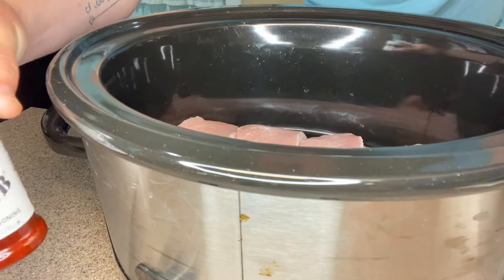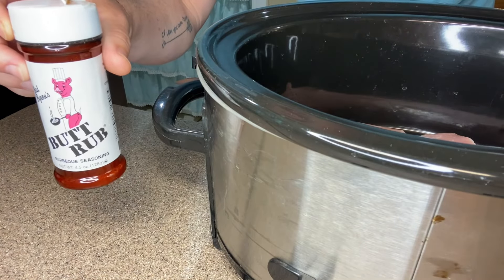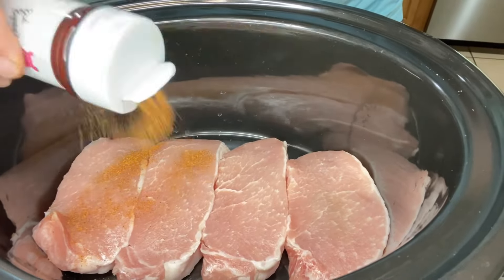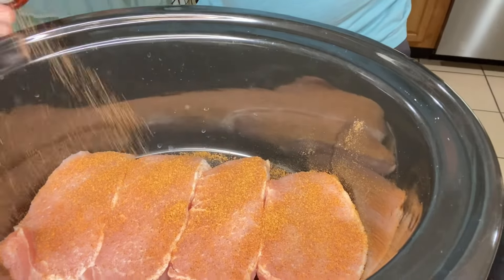For this I'm going to use Bad Byron's Butt Rub. I've never used this seasoning before, so we're going to season these chops up good with it. There we go.